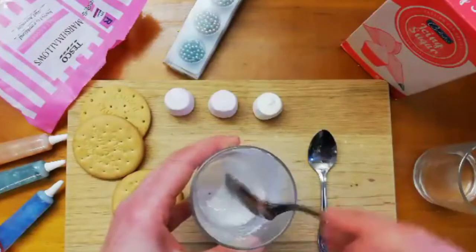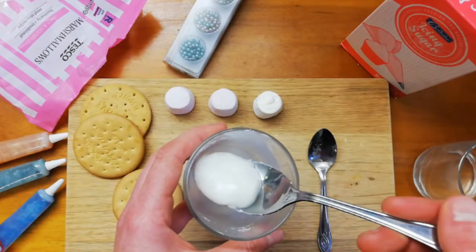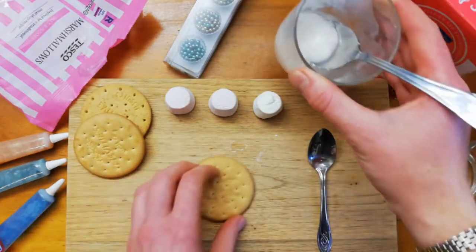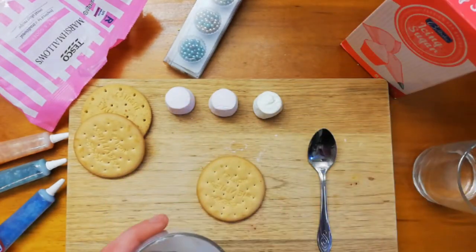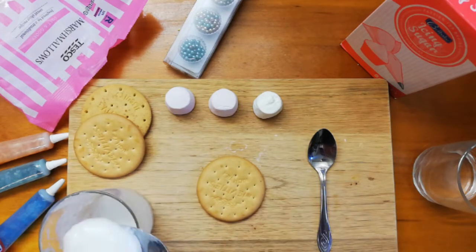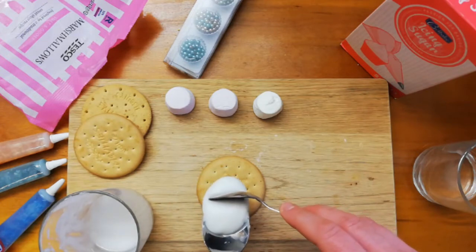That's pretty good now, so that's my icing mixed up. Now I'm going to put some on to my biscuit. To do that, get some of my icing and I'm going to use a spoon to just put enough to cover the biscuit.